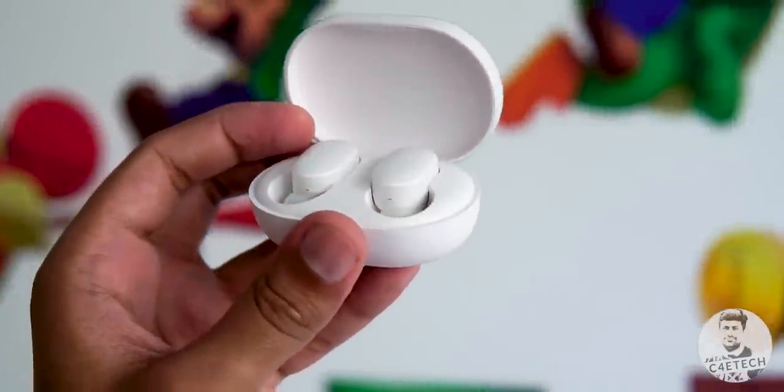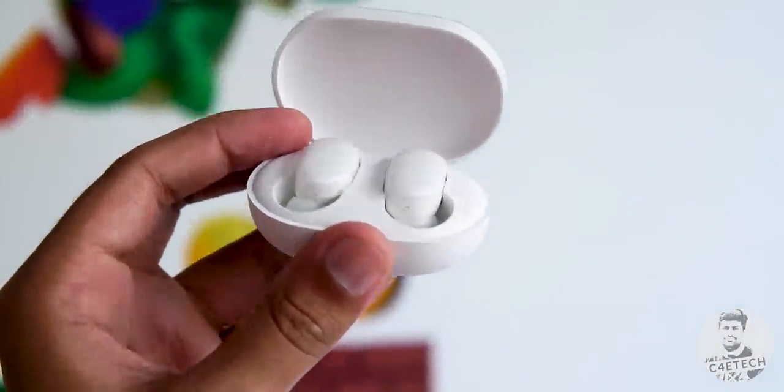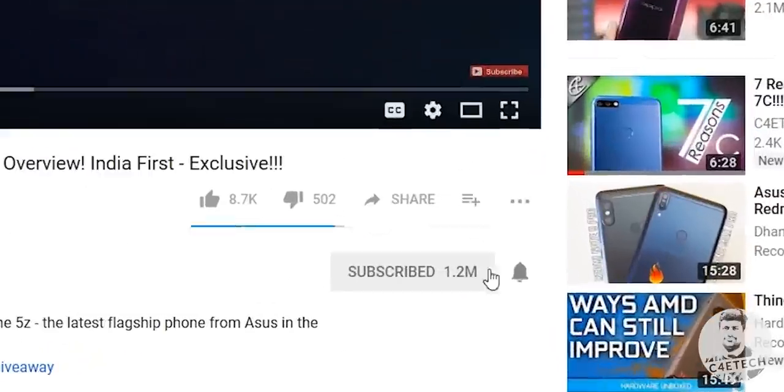That's my take on the OnePlus Bullets Wireless 2. What do you guys think — would you pick one up, or go for something like three pairs of the Mi AirDots if and when they're available? Let me know in the comments below, and thumbs up or down based on what you felt about this video. Subscribe and turn on notifications by hitting that bell icon. Thanks a lot for watching — till next time, my name's Ash, you've been watching C4 Retech, and I'm signing off. You guys have a great day, bye bye.